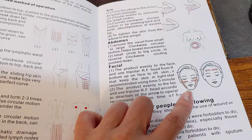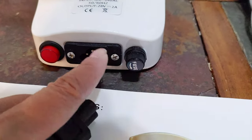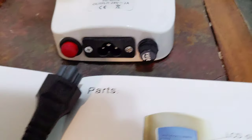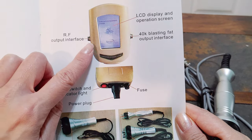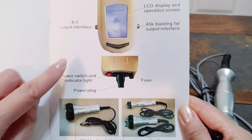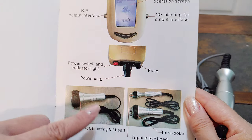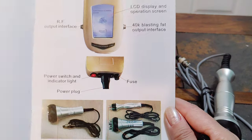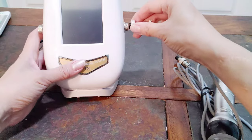What I really care about is my face, so I definitely want to try the facial attachment. This is the power button, here you put the plug in, and this is the fuse. Each piece of equipment has to go in the right place — left side for the RF and right side for 40K. So the big one, 40K, is on the right side and all the small ones are on the left. Okay, so I know I'm holding the 40K.